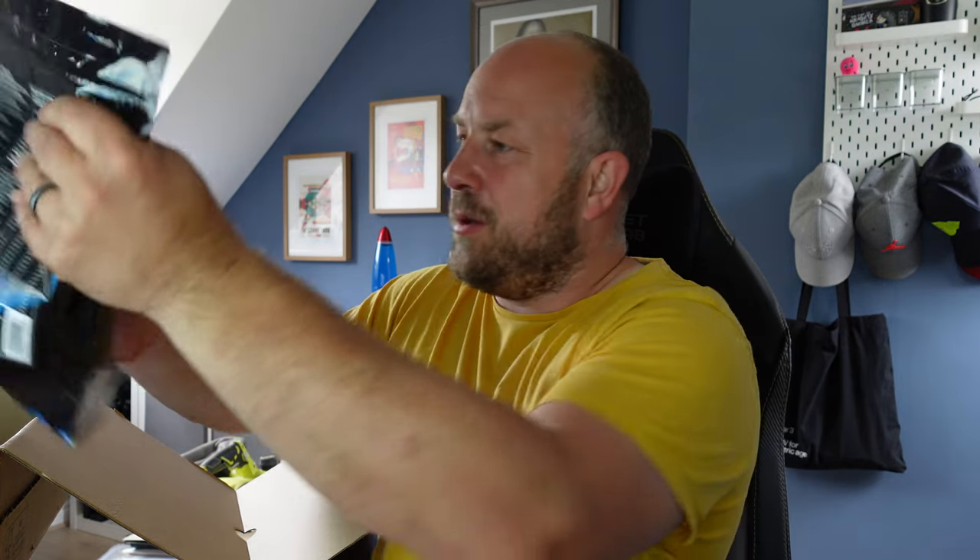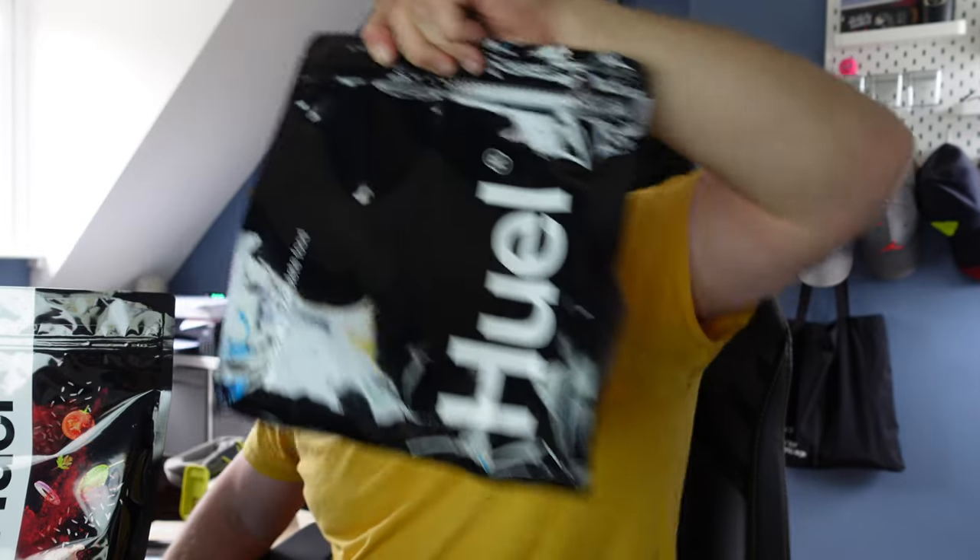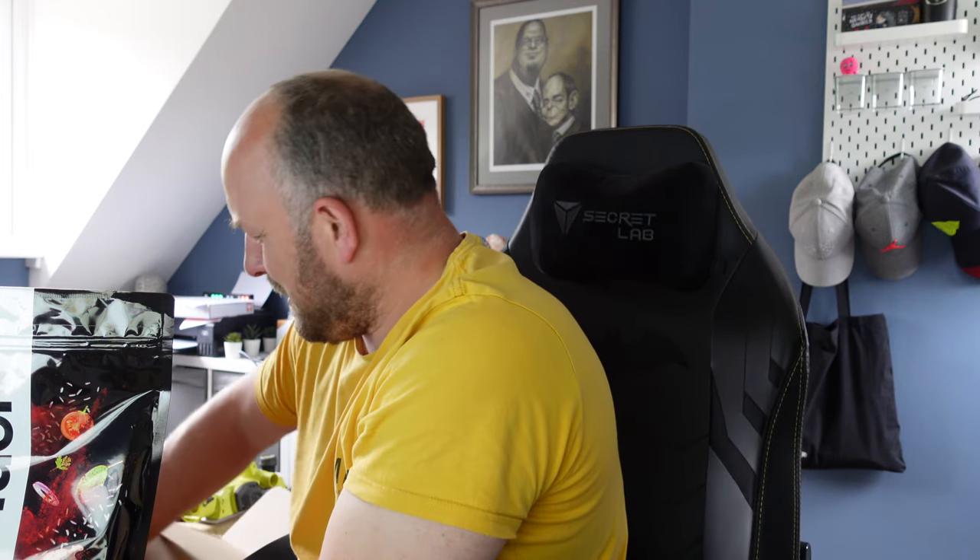I've gone for the Black Edition stuff — higher protein. So I've got the Huel Naturally Complete Food in tomato and herb, which I'll be making in the black noodle pot for lunches. I've also got the Black Edition salted caramel powder. And then there are two protein bars that came with it — salted caramel and raspberry — not something I really wanted, since I'm not much of a chocolate or energy bar person.